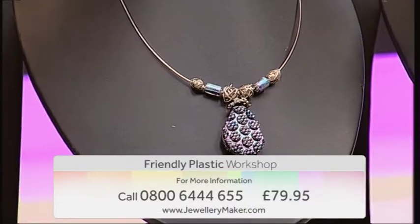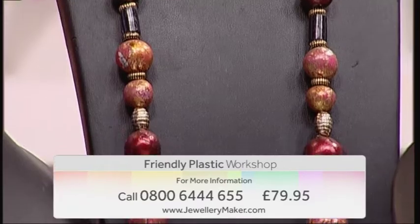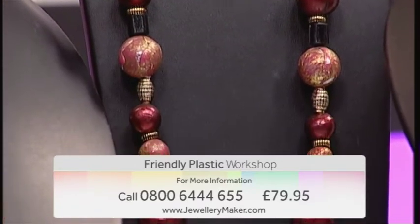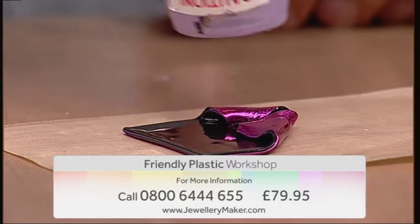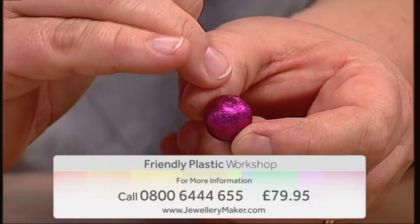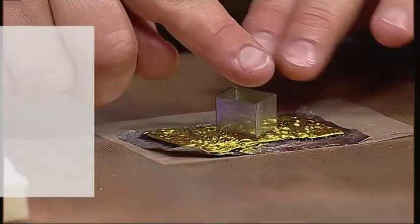Join guest designer Liz Welsh and master the art of friendly plastic. Liz will guide you through the basics of using this medium, including how to shape and fuse your friendly plastic, and how to use transfer foils, gleams and gilding flakes. You will make an array of projects throughout the day and pick up lots of handy hints and tips.